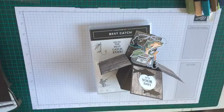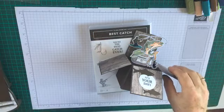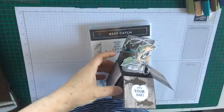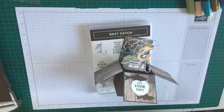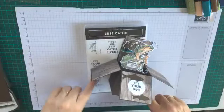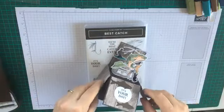Hey everyone and welcome to my craft room. Today, due to popular demand, I'm going to be making this box card using the Best Catch bundle, which I think is going to become a firm favorite. You don't get very many really nice masculine designs and I think this one really qualifies as a nice example of that.